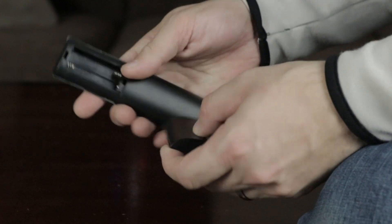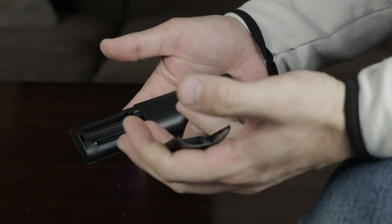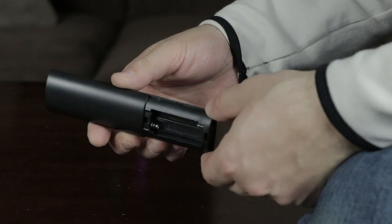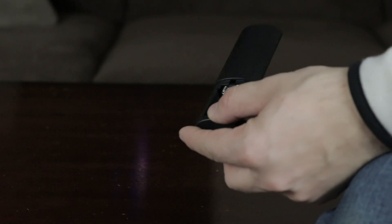Now, as mentioned, it does come with a remote control. However, it does not come with any AAA batteries. So if you plan to use the remote control, make sure to pick up some batteries.